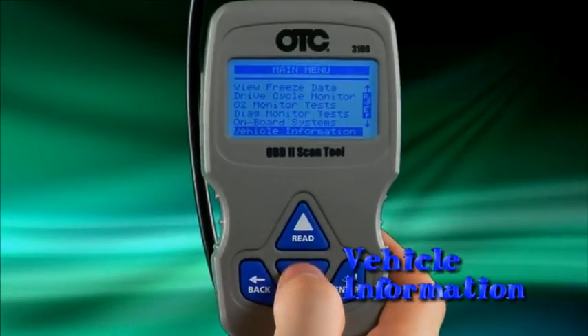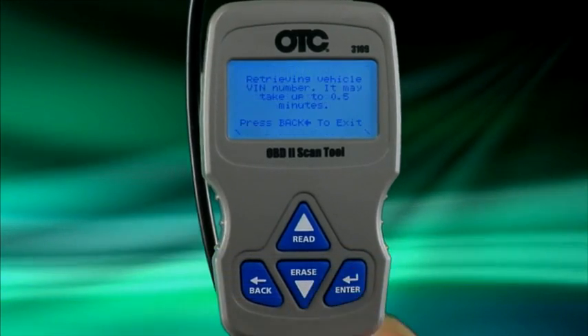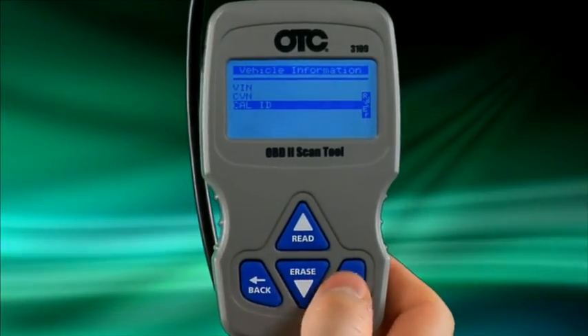The vehicle information function allows the tool to request the vehicle's VIN number, calibration IDs, which identify the software version in the vehicle control module, calibration verification numbers, and in-use performance tracking.